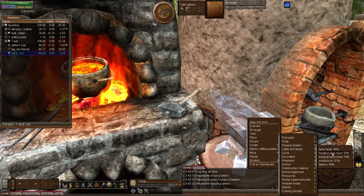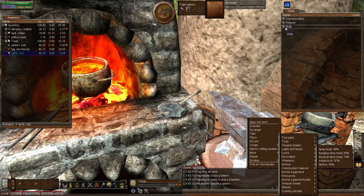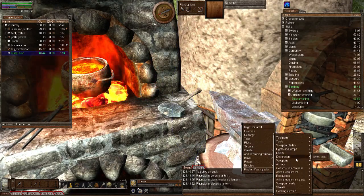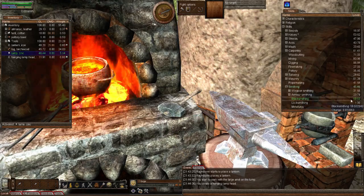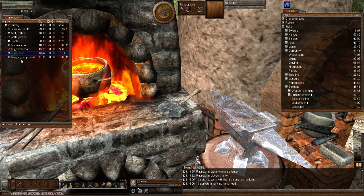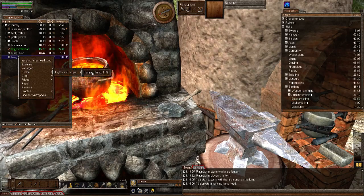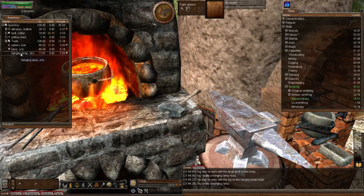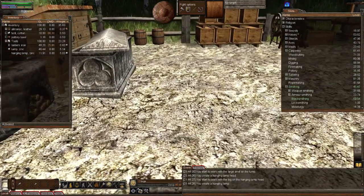You can see it's at 80% — it's going to use my blacksmithing skill. Create lights and lamps, hanging lamp head — and there we go, we've got a hanging lamp head and I got some blacksmithing experience. To make this into an actual hanging lamp, it's very simple — just add a log to it. Activate the log, right-click on the hanging lamp head, lights and lamps, and hanging lamp. More smithing and blacksmithing experience, and now I've got a hanging lamp.